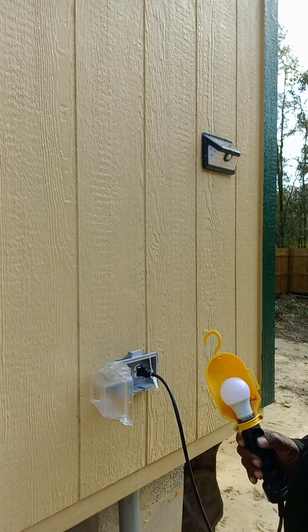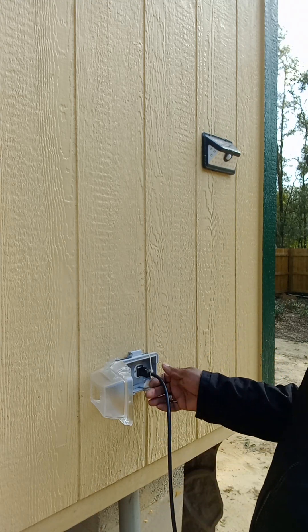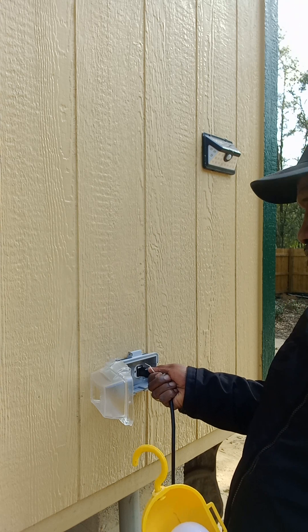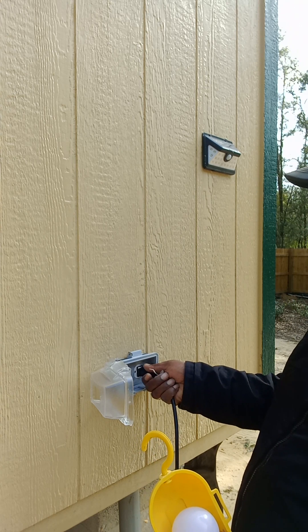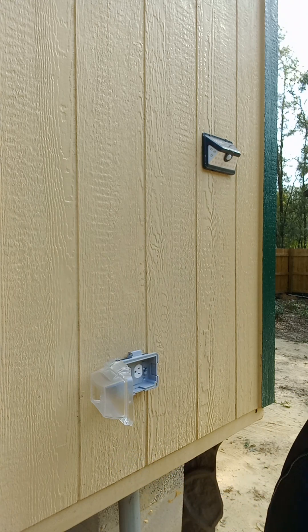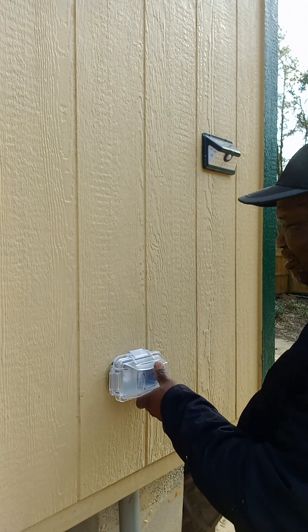I just want you to know that anytime you're doing this kind of work, you've got to make sure the power is off before you touch it, because it can be very dangerous. So you take care. Have a wonderful day. God bless you, God keep you — this is my prayer in Jesus' name. Be blessed in the Lord.